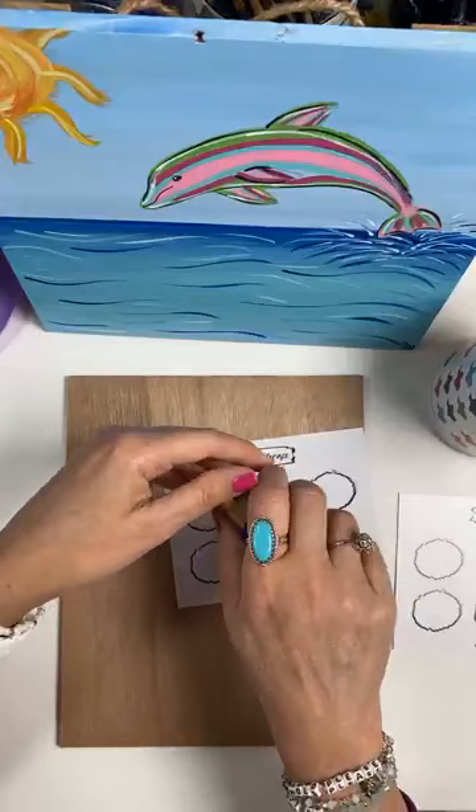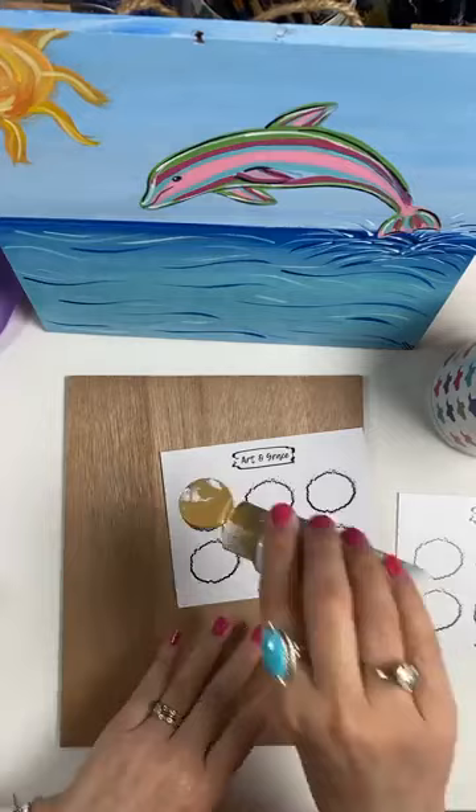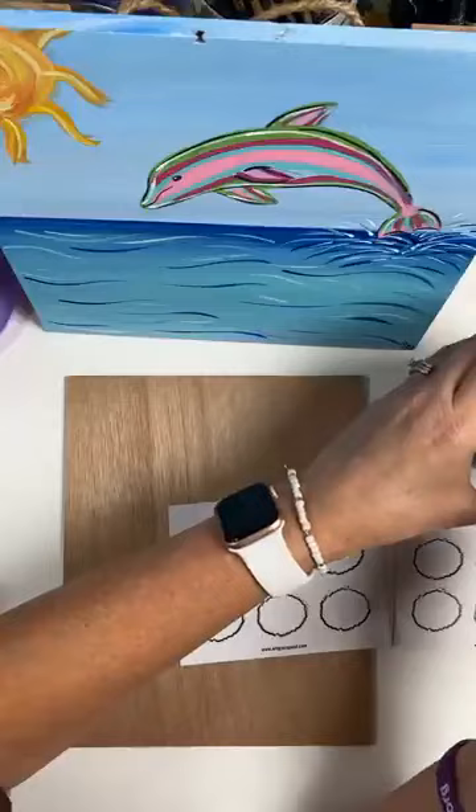We're going to start with our background. I'm going to take a little bit of blue — it does not take much, just a little bit — and then a lot of white. For my background I'm just doing that pretty blue. You can definitely use a blue, but I like to mix my blue and my white and make my own.